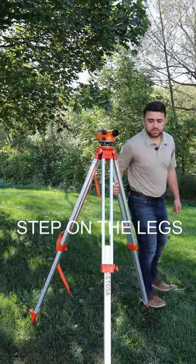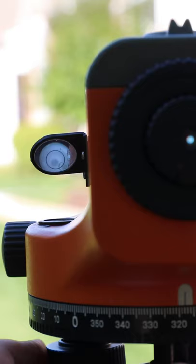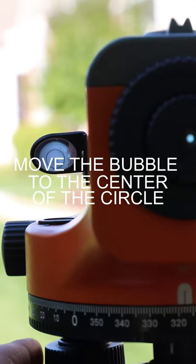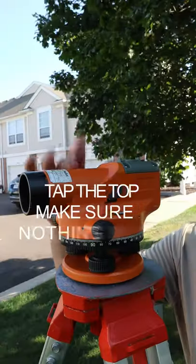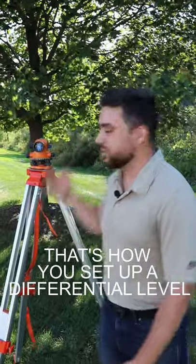Step on the legs to fix the tripod to the ground. Then, finally, using the screws on the level, you're going to want to move the bubble so that it's at the center of the circle. Tap the top to make sure nothing moves and you're all set. That's how you set up a differential level.